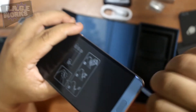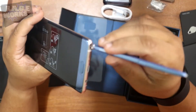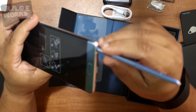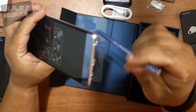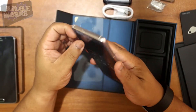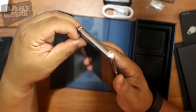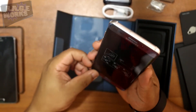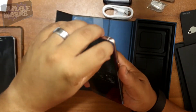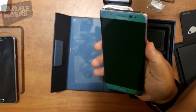Here's a shot of the ports, and here's the S Pen. A lot of people were asking: they've made it so you cannot insert the S Pen incorrectly anymore. There was a big issue with the Note 5 where people inserted it incorrectly, leading to all sorts of problems — they have eliminated that issue. Let me pull the screen protector off.